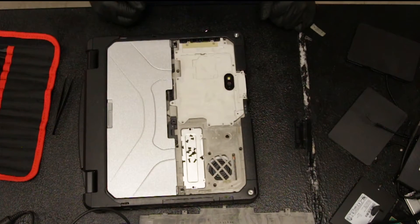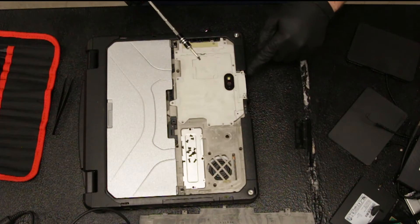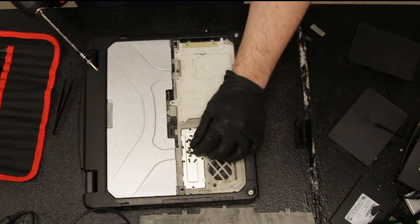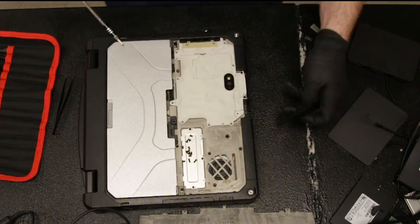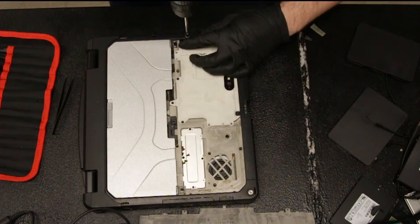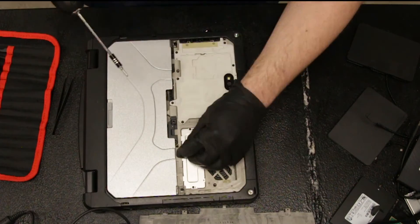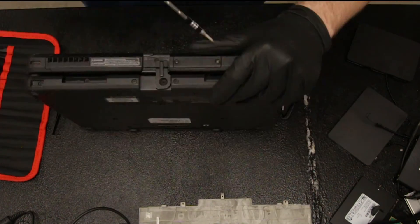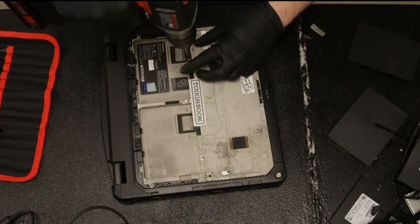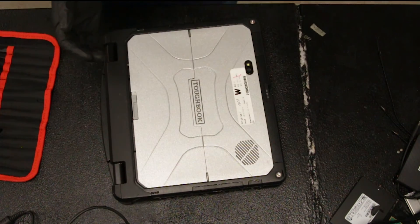Once that's in, you can go ahead and start re-closing the machine. Always start with these two screws in the front that are always covered. Don't forget all your screws.